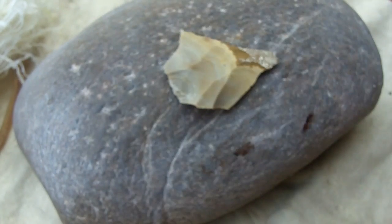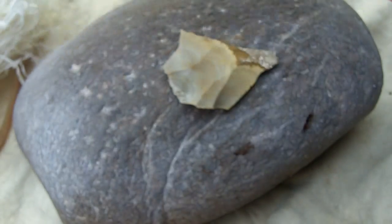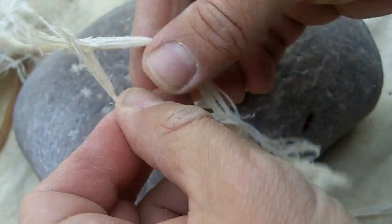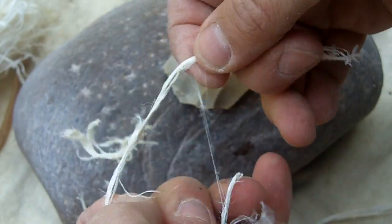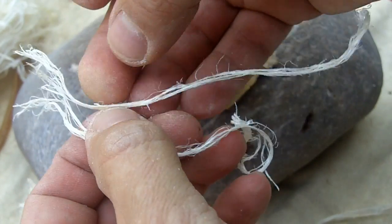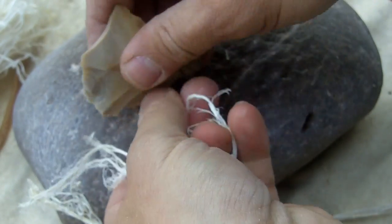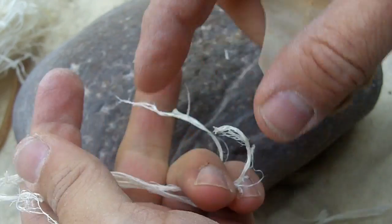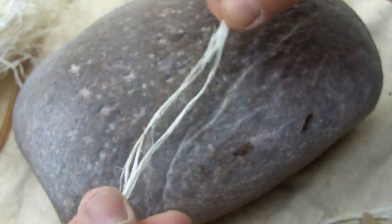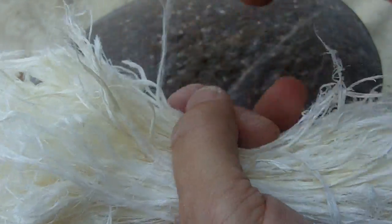These are soft on the end, so I just keep ripping in half again and again, getting down to the size thickness that I like. Check the ends — hard ends, just trim those off. These ends are pretty good. These pieces are quite short actually, but it still works for a bowstring. You're going to need quite a bit for a bowstring — this is probably enough, but I just wanted to show you how I did it.